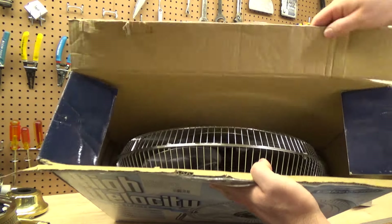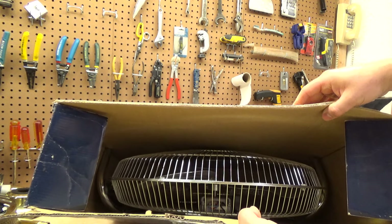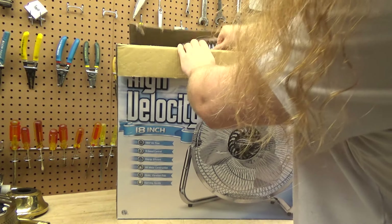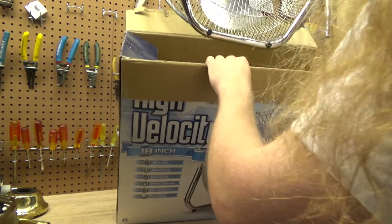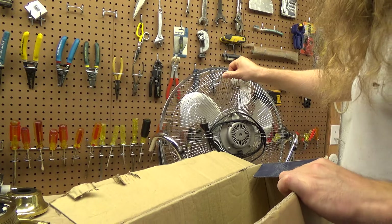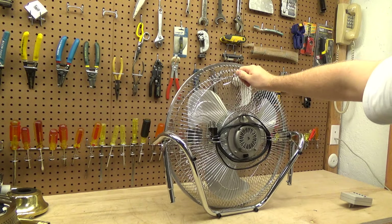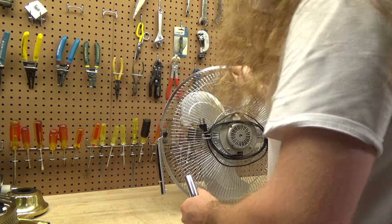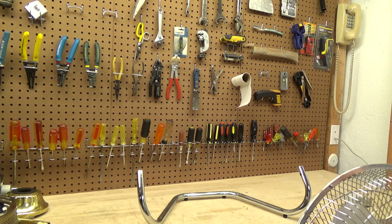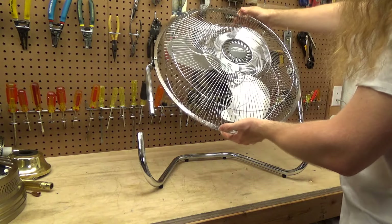This is what it looks like inside the box. The stand does come detached — it's a tool-less assembly. I'll go ahead and put that together now. The manual is not in here but I'm sure I have it somewhere, probably in my folder of manuals. It comes out like this and the stand just kind of goes together like this. It's a very lightweight fan.